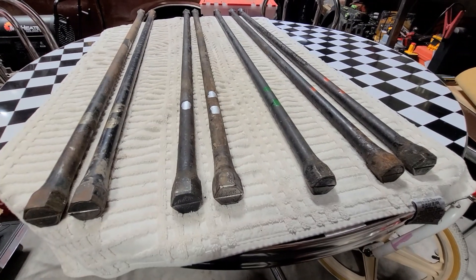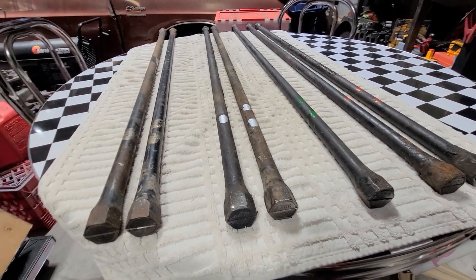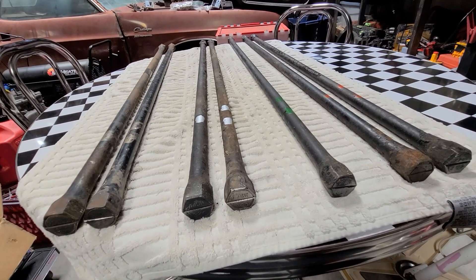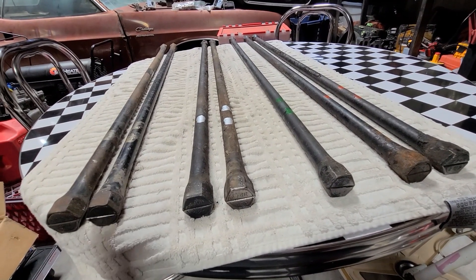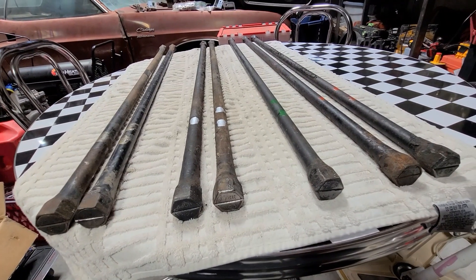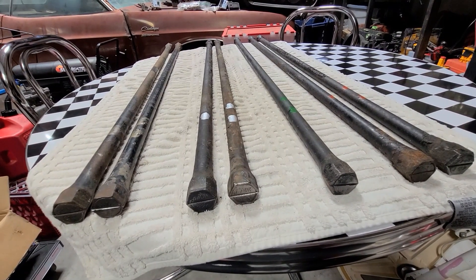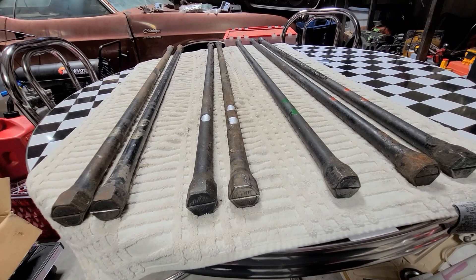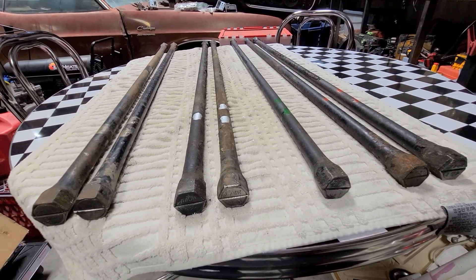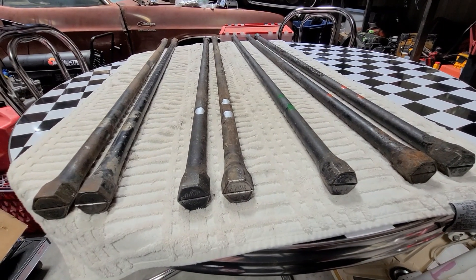Hi there ladies and gentlemen, this is Clint Cash and I want to talk to you about torsion bars. I have pulled out several torsion bars — this is for B and E bodies specifically. Go to my website at PlymouthCoodoo.com where I'll talk about these torsion bars and post this video as well. Please subscribe to my YouTube channel for more informative videos about Mopar parts and classic cars.